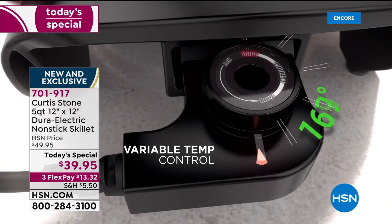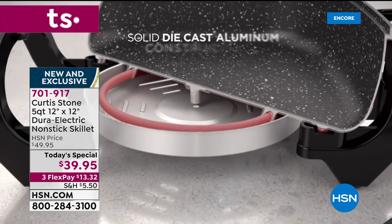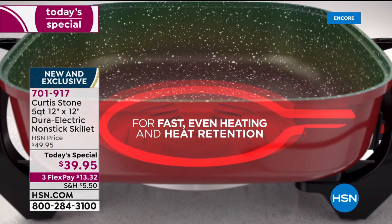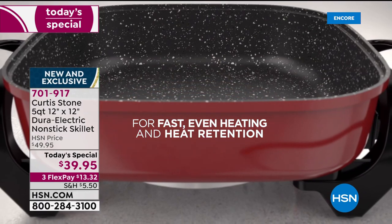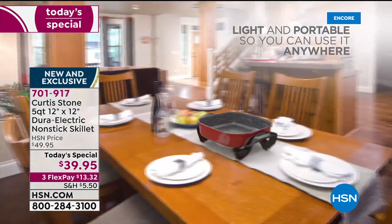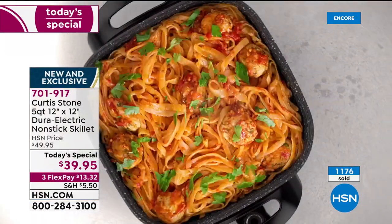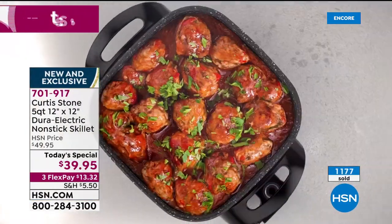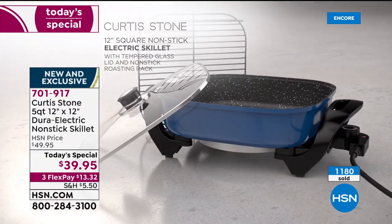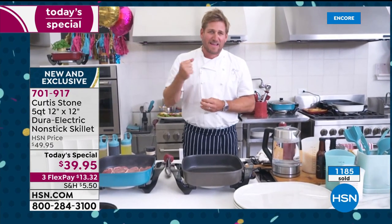The cool-keep handles let you take this to 450 degrees, which means you're getting an extreme sear on steaks. It's die-cast aluminum — we actually embed the heating elements into the aluminum itself, which gives you fast, even heat and the heat retention you really need. Most people make these electric skillets at 1.2 millimeters in thickness; we do 2.5 millimeters.